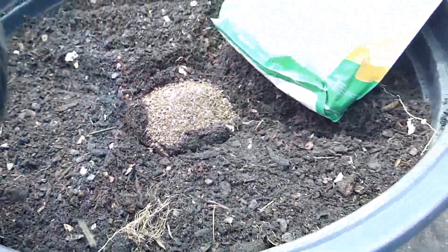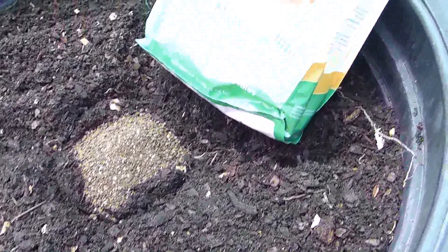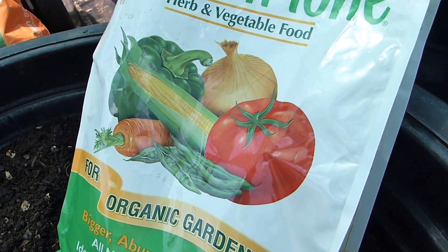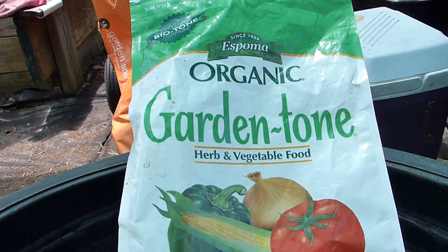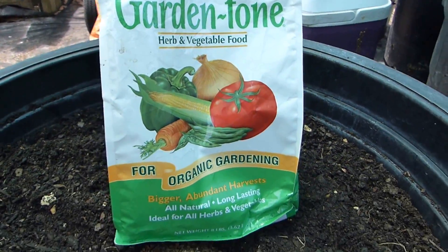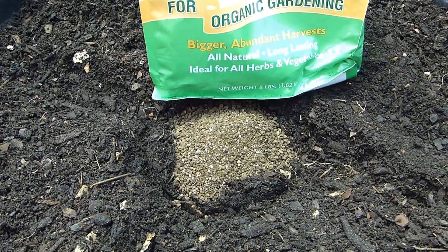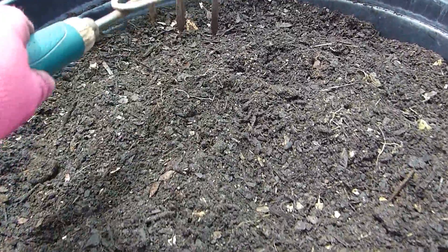That mixture is inside this pot, which I am going to use to plant my turmeric. Another product I'd like to incorporate is this Garden Tone, which is an organic fertilizer. It looks like a very good product, so I'm going to try it on my turmeric and also use it when I plant my ginger.